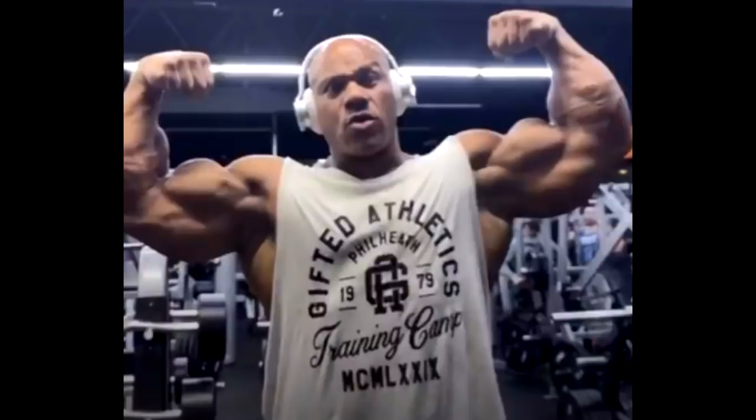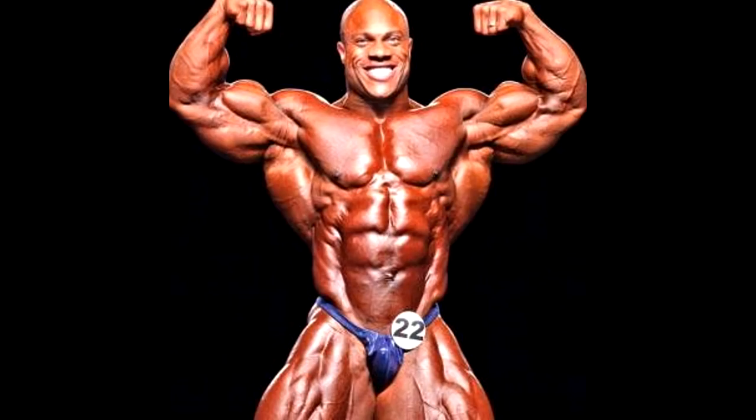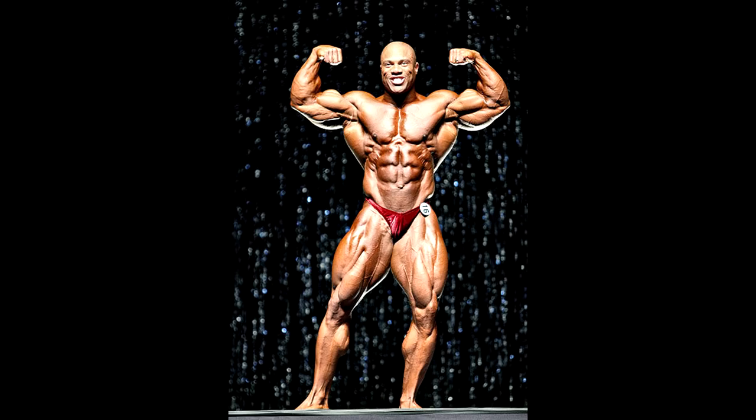When I saw this front double bicep right here, I was honestly amazed. I thought this looks amazing because look at how much he's actually able to open up. This reminded me of his 2010-2011 version when he was actually able to open up the lats and the arms, and look at what a nice flow this physique had back in the day when he was able to open up.